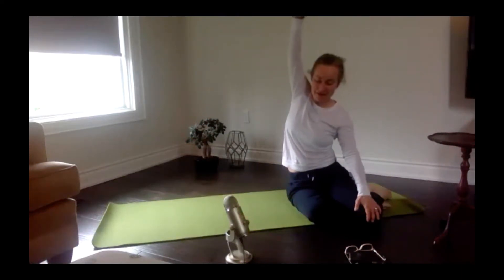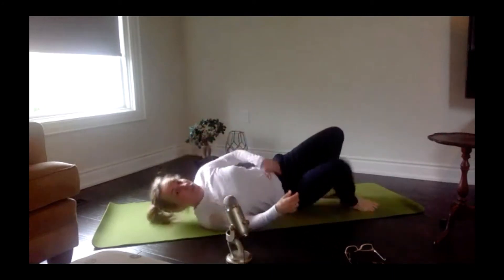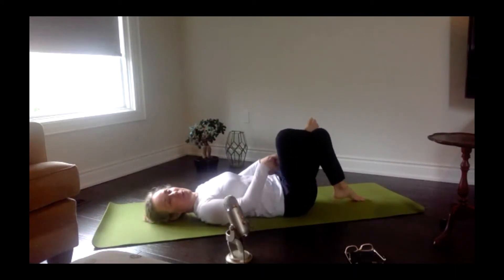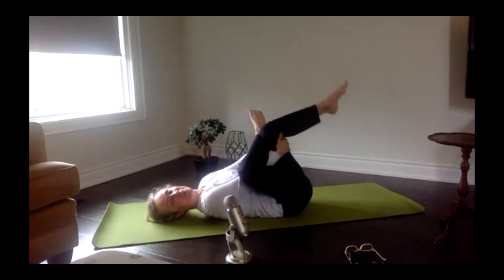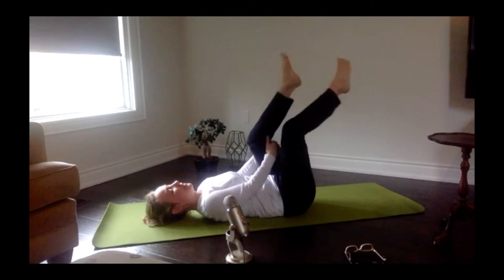Bring you down onto your back — we're going to get into your pretzel stretch. From here, cross one leg over top and pull your knees in towards you. And we'll switch to the other side.